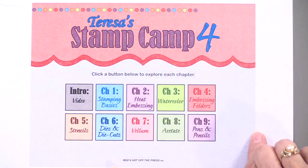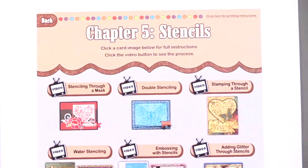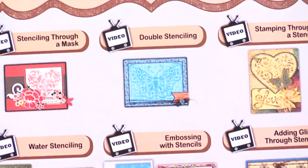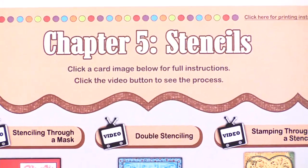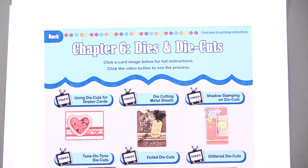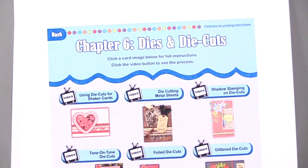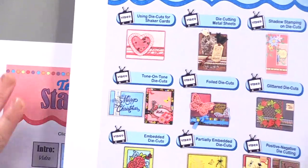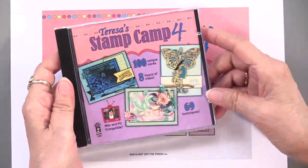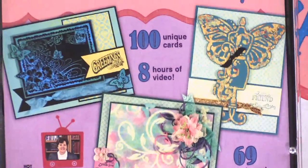When you click on any chapter, you'll see the options. I showed you Chapter 3 yesterday, so maybe I'll show you Chapter 5 today. If you click on Chapter 5, this is what comes up on your computer screen. Very often there will be two projects, sometimes one. This happens to be the chapter on stencils. We're also going to do a little bit with dies and die cuts — you're going to see how to use those for stamping. Grab your ink pads, and understand this is a computer DVD, not made to go into your DVD player. It will have 100 projects, 8 hours of video, and 69 techniques.